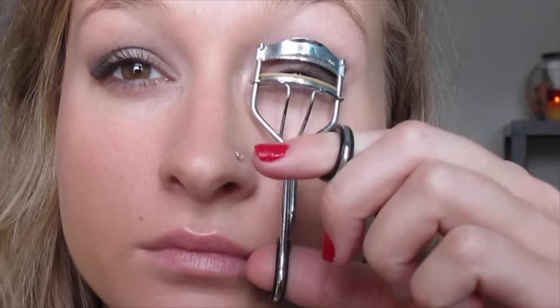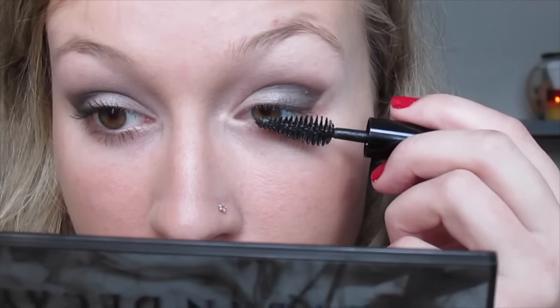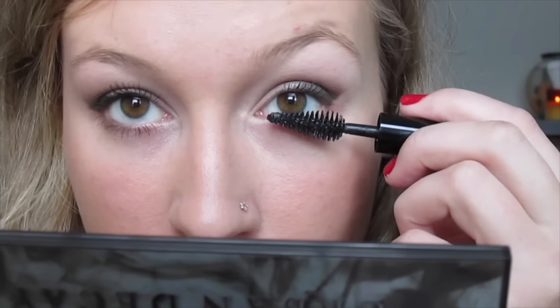I'm just going to curl my lashes, and I'm going to apply mascara. For this look I'm using my Make Up For Ever Smoky Extravagant Mascara.